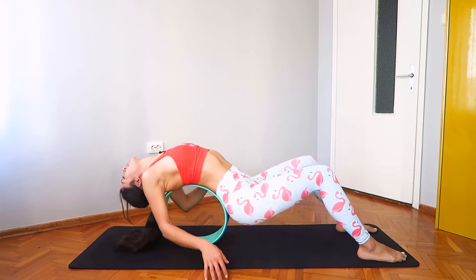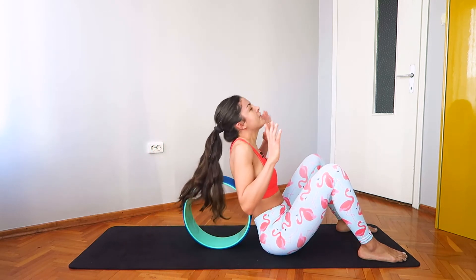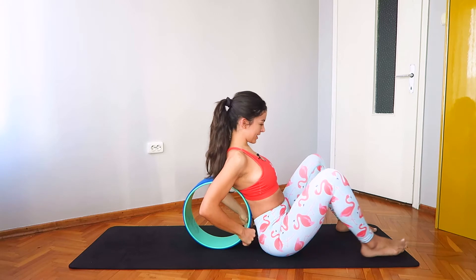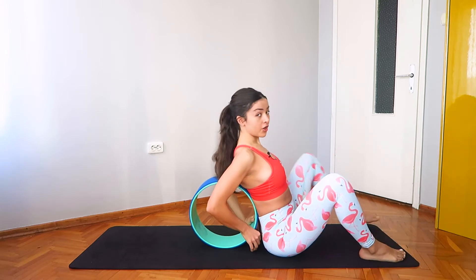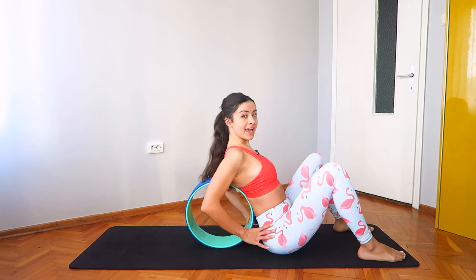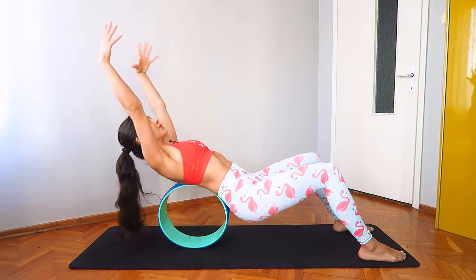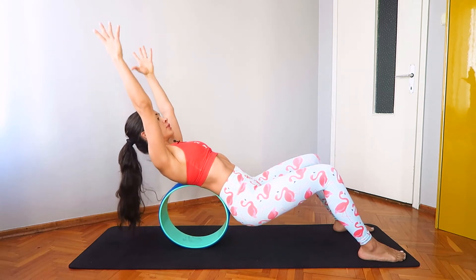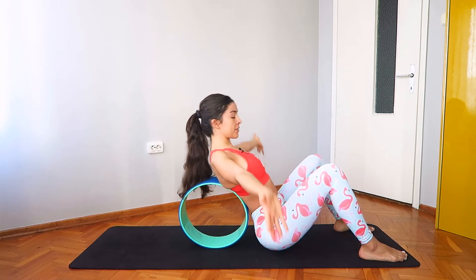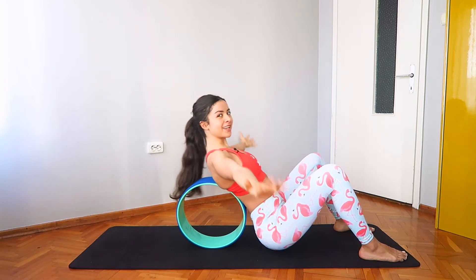Now as we come out of this pose, don't try to tuck your chin in. Instead, lower your hips down and lower your chin down last — it will be easier this way. Now place your thumbs in the wheel and lift up, rolling back. Lift the arms up and as you exhale, lower your hips down and lower your arms down.